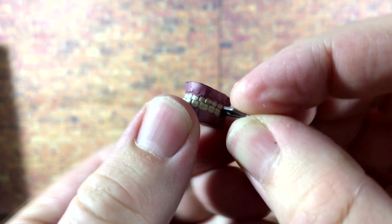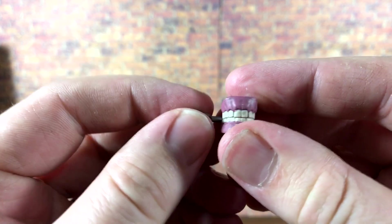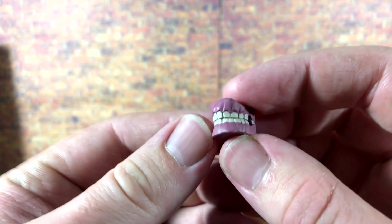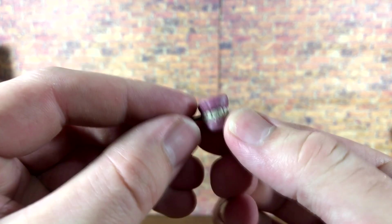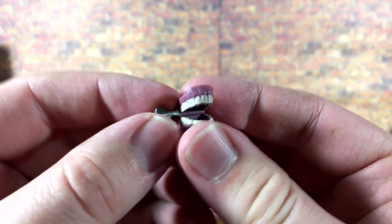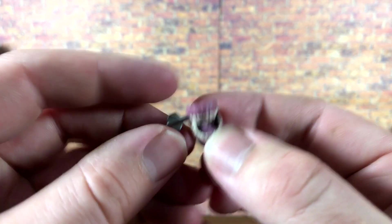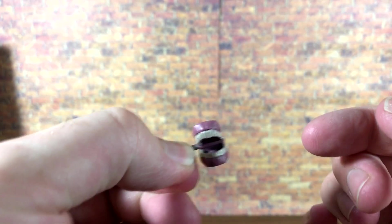First up we have a closed set of chattering teeth from the game — the little wind-up things that you have to hit with the Batarang. They look pretty nice, like the chattering teeth in the game. You've got some nice silver paint for the wind-up feature, the gums are a nice pink, and the teeth are painted white with a little bit of a black wash throughout. Pretty good accessory to come with the Arkham Joker. We also get a set of open teeth here which look really nice — pretty much the same quality. There's a little gear which is a little sloppy, but the teeth look pretty nice especially from a distance.